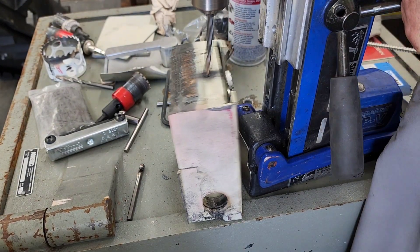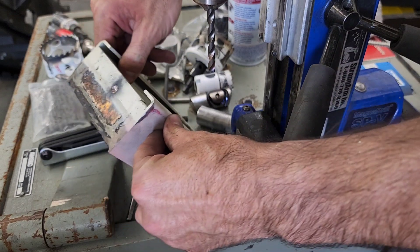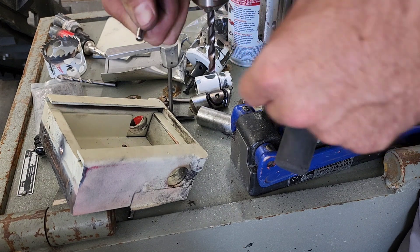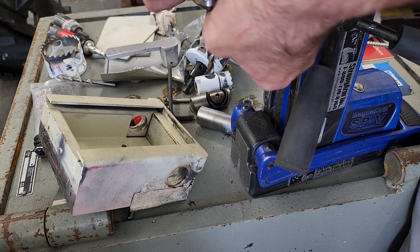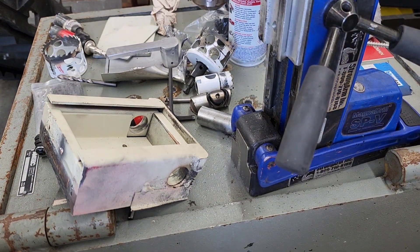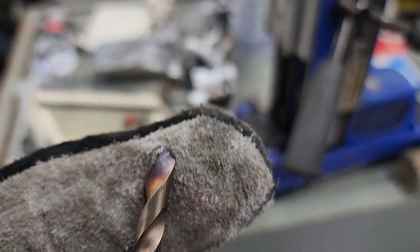These are the original Strong Arm bits, not the SA2s, and our carbide is all gone. Check this out — it's going to be really hot. Let me grab some gloves. Okay, we can see it's totally and completely destroyed and decimated. Carbide's all gone. You're not getting any further with that drill bit.